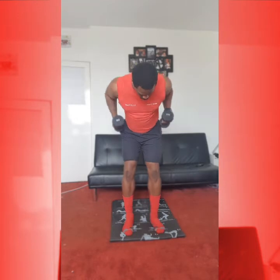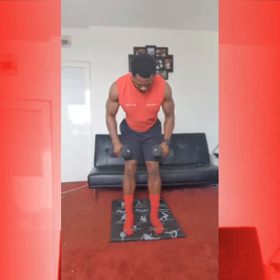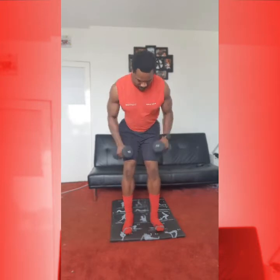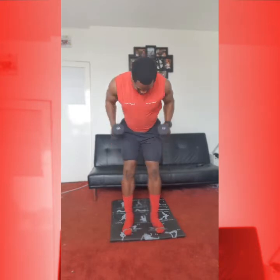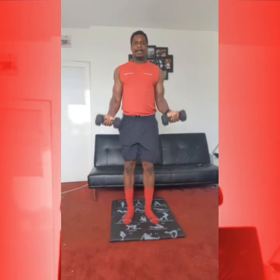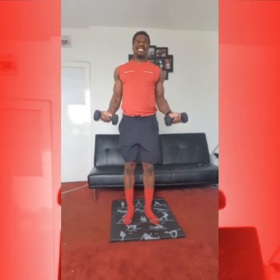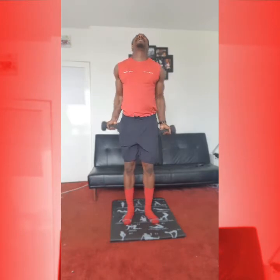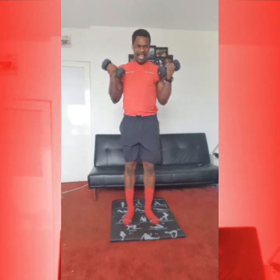And again — back row, 1, 2, 3, 4, 5, 6, 7, 8, 9, squeeze it up, 10. Okay, bicep curls next. Turning arms around, working here. 1, 2, 3, 4, 5, arms all the way down, 6, 7, 8, 9, come on, 10. Halfway, deep breath. 1, 2, 3, 4, 5, 6, 7, 8, push, push — 9, 10.